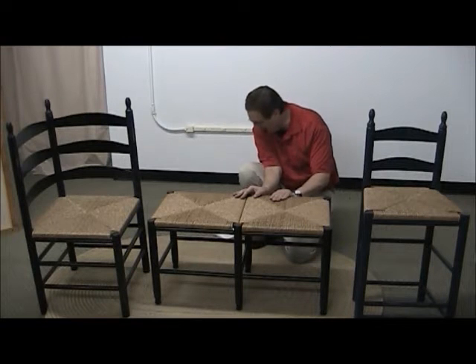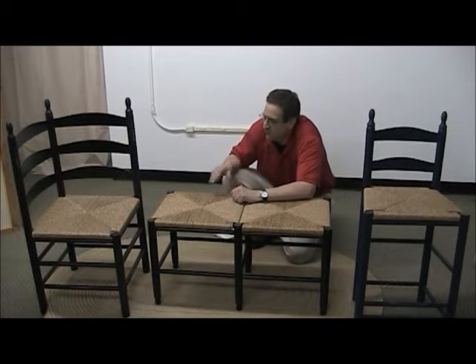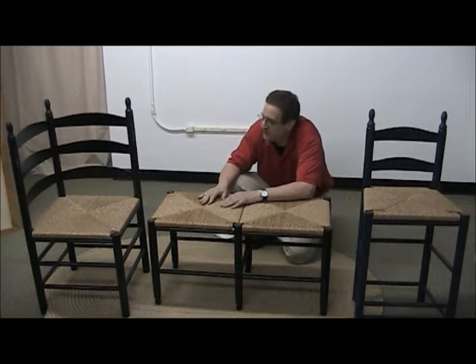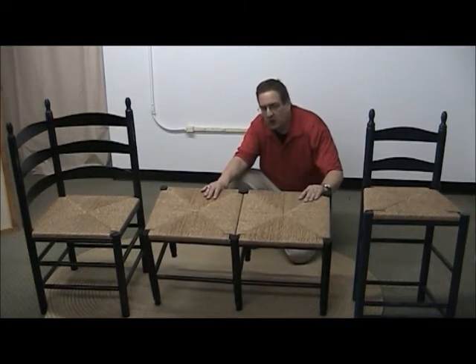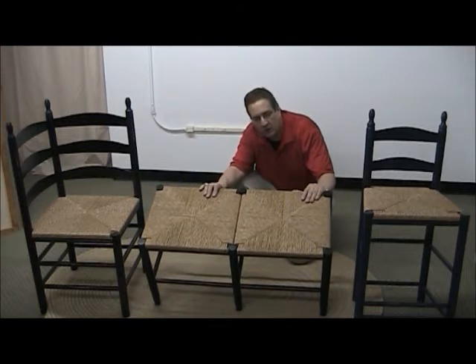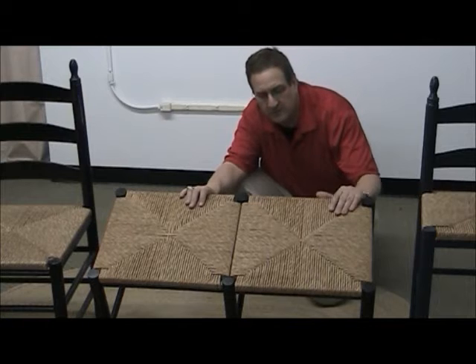Our stool right here is our colonial entryway bench. There's also a smaller version which is our accent bench. A fan favorite of ours is our corner chair — one of my favorite shots from previous catalogs is where we've actually had two of the corner chairs together to make a really cool bench as well.